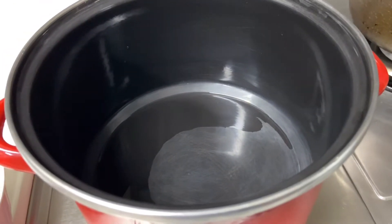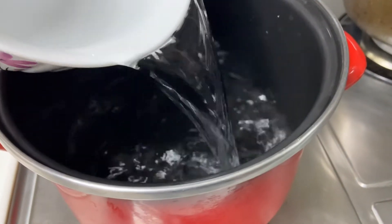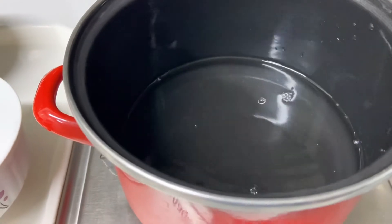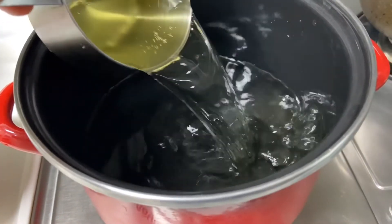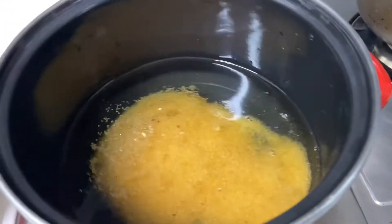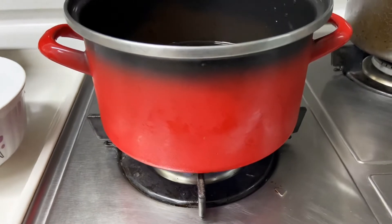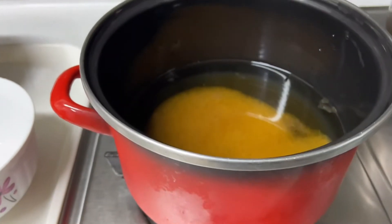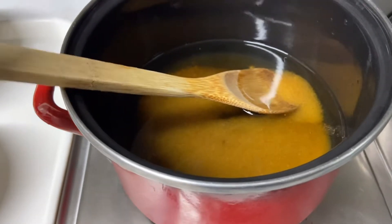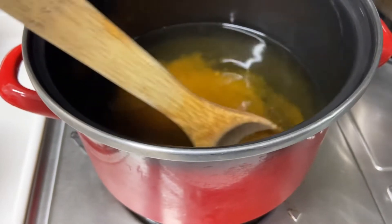We need a clean pot to mix all of the ingredients. Pour 2 cups of water into the pot, then 1 cup of vinegar, and brown sugar granules — 3 fourths. Turn on the flame. Stir it and mix thoroughly.